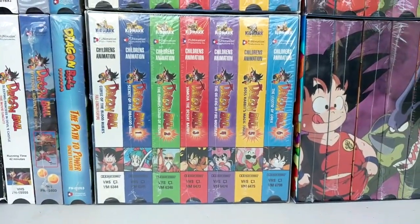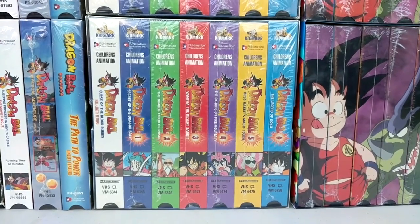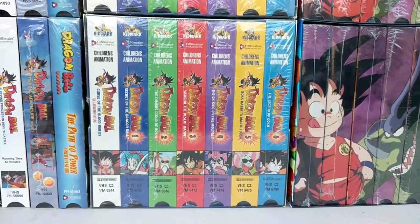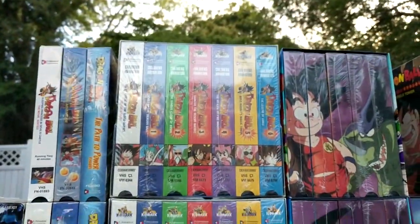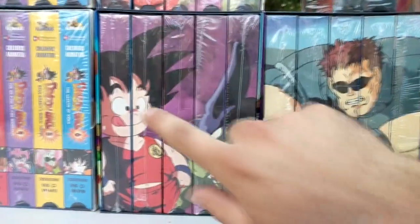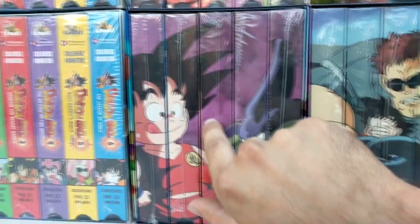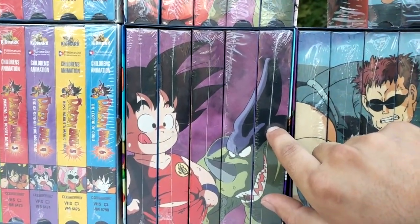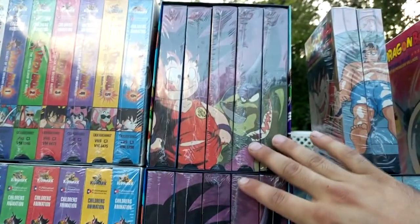Right beside that we have the Saga of Goku, which also contains Curse of the Blood Rubies edited film and volumes 1 through 6 of the Saga of Goku in edited format. They did not release in uncut format, so that's why I have two of the same copies. Same goes for the Saga beside it, which is the Tournament Saga — you have Roshi's Request, Turtle Hermit Training, Fighters Begin, Semifinals, and the Final Test. This one did not release in edited format, so I have two of the same sets.